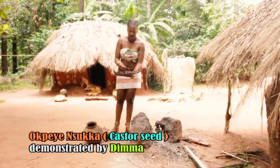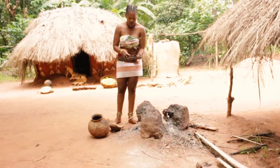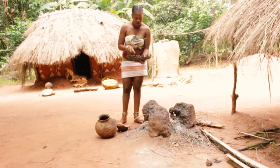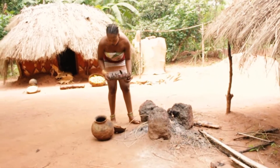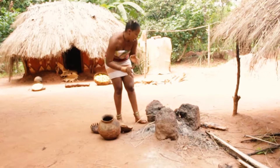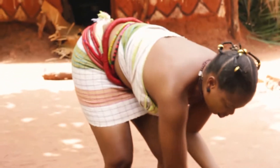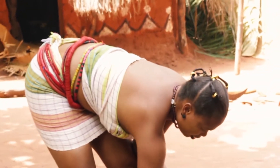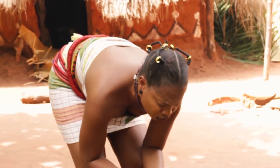This is how the seed looks like. It is local spicy, not the mixture type. Okweye banyu is okweye. We have to make the fire local okweye — nice spice, not the foreign spice, the local one.